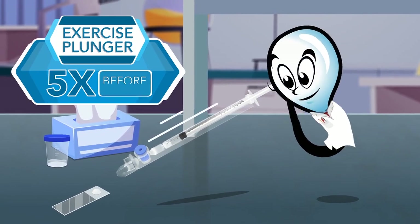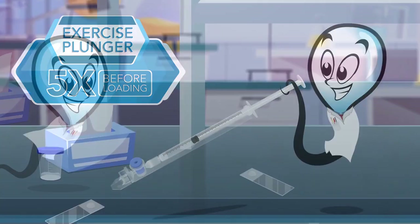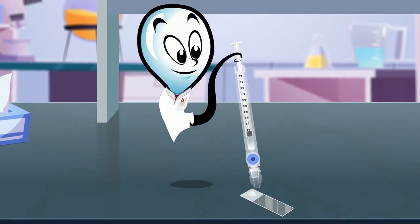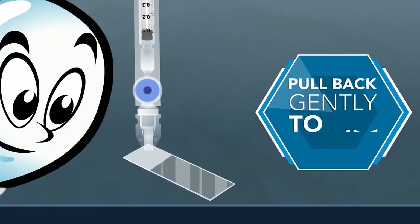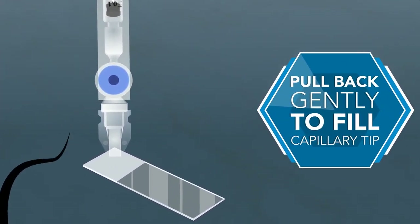Next, exercise the plunger five times before loading. Gently place the tip of the capillary directly into the sample drop. Pull back on the capillary plunger only a few millimeters to fill only the capillary tip.